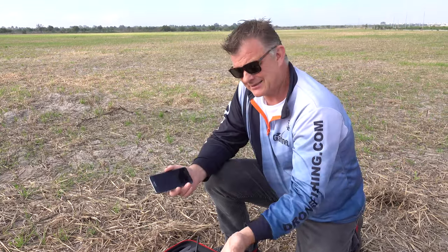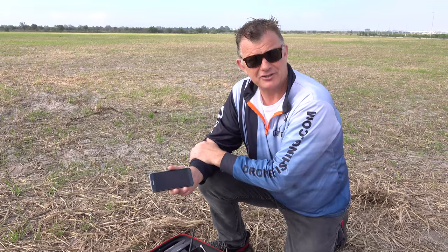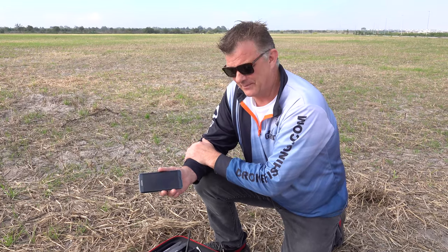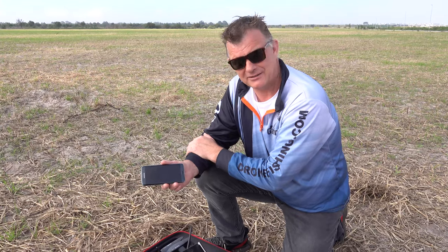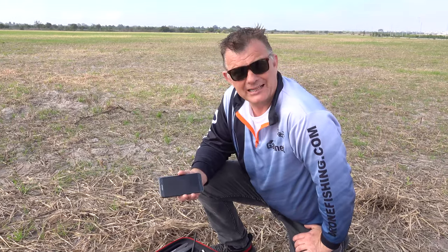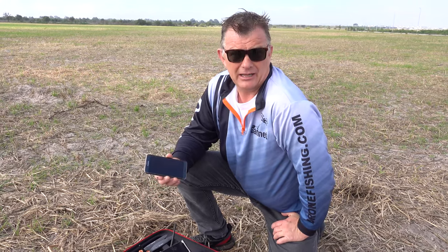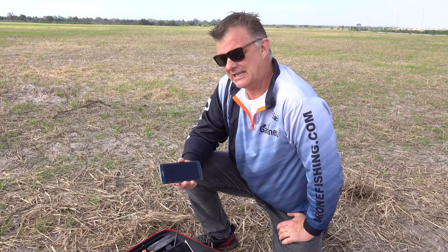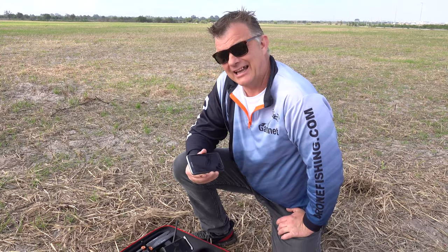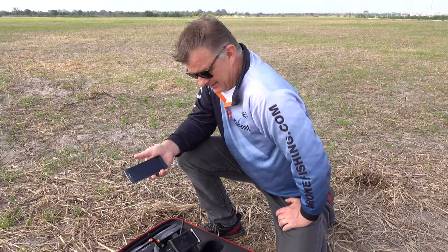Pre-programming is definitely possible with this advanced system. The system is also globally used — a lot of guys know and trust this unit. I've worked with it for a long time with a lot of R&D. The Pixhawk 4 has a black box system: every time you start up or get any problems, it's recorded on the flight controller. We can then see where problems came in and work accordingly to help you.